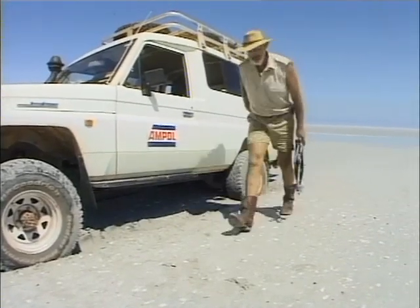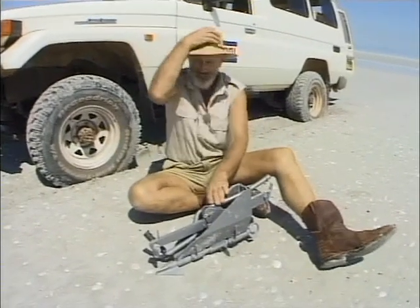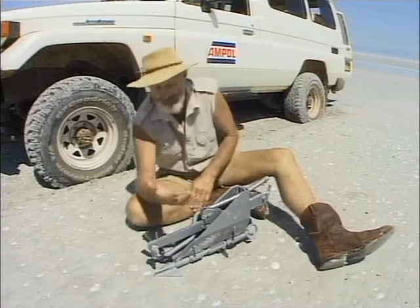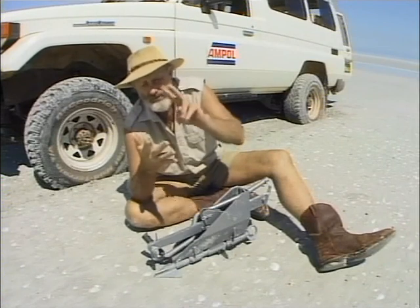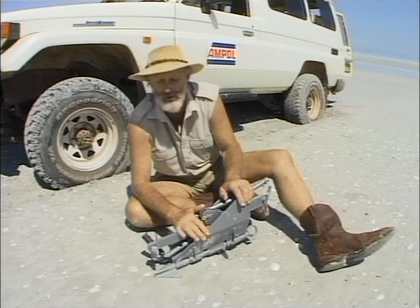It's called the portable rescue tree. One of these is absolutely essential out here in the bush. You actually need your four-wheel drive, diff lock, your winch, and one of these. And you can get out of just about any bog.